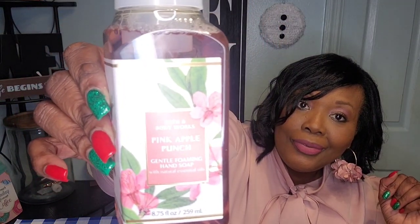This one is Pink Apple Punch from Bath and Body Works — another foaming wash with really pretty packaging. Bath and Body Works really does their thing with the packaging, y'all! Let me smell this one. I like it — this is another good one, y'all. Pink Apple Punch — wow, that smells amazing as well!